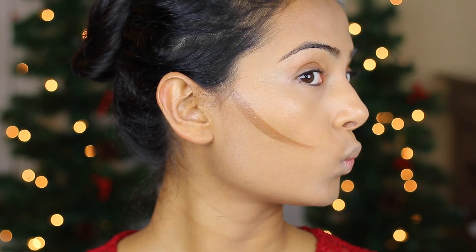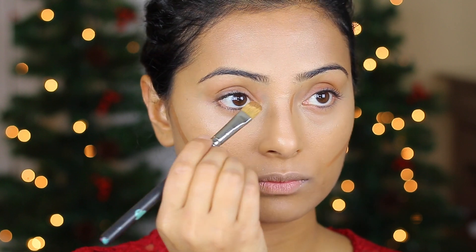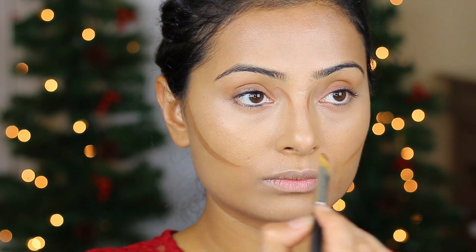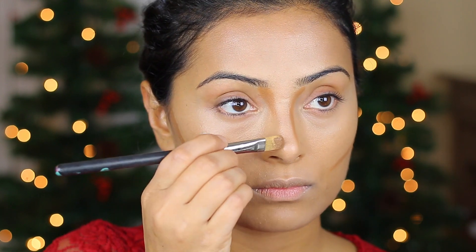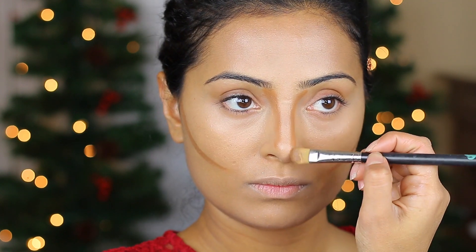Once you have that lined up, go ahead and line the sides of your face and the jawline as well. And don't forget to do the bridge of your nose. My nose starts off wide from the top, then gets really thin, then becomes really wide again. So I'm going to do the opposite — thin from the top, wide from the middle, and then thin again from the bottom. That's how I tweak my nose and make it look really thin.